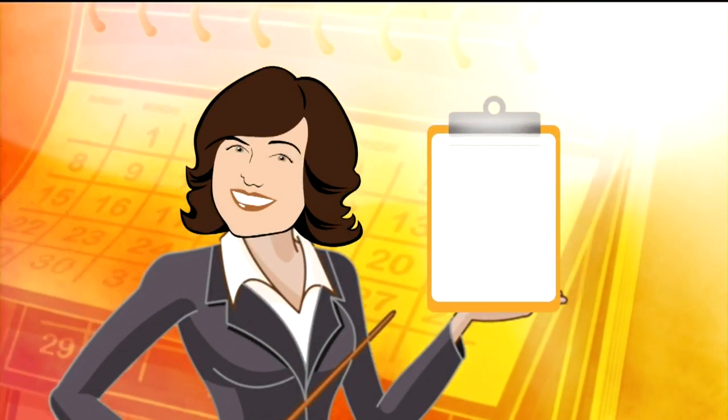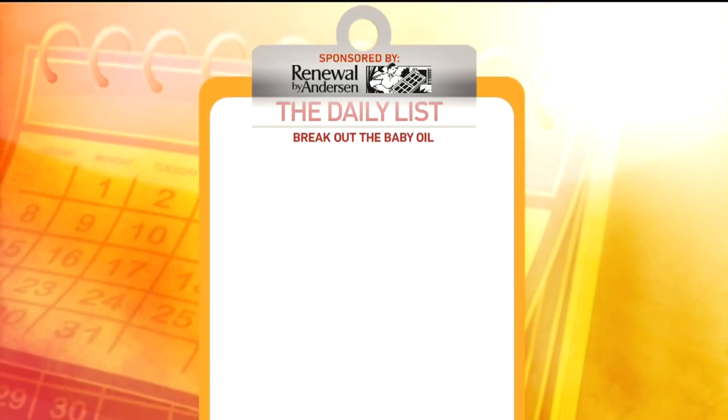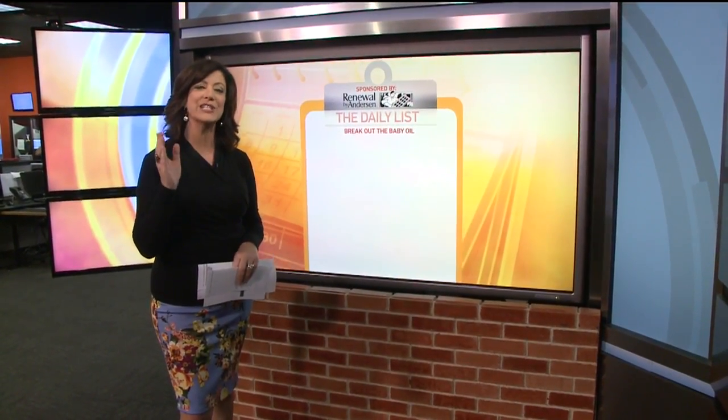Welcome back to Good Day everybody. Time for the Daily List. Just because you don't have kids, don't bypass the baby oil at the store. On the Daily List this morning I've got three ingenious uses for this overlooked substance.